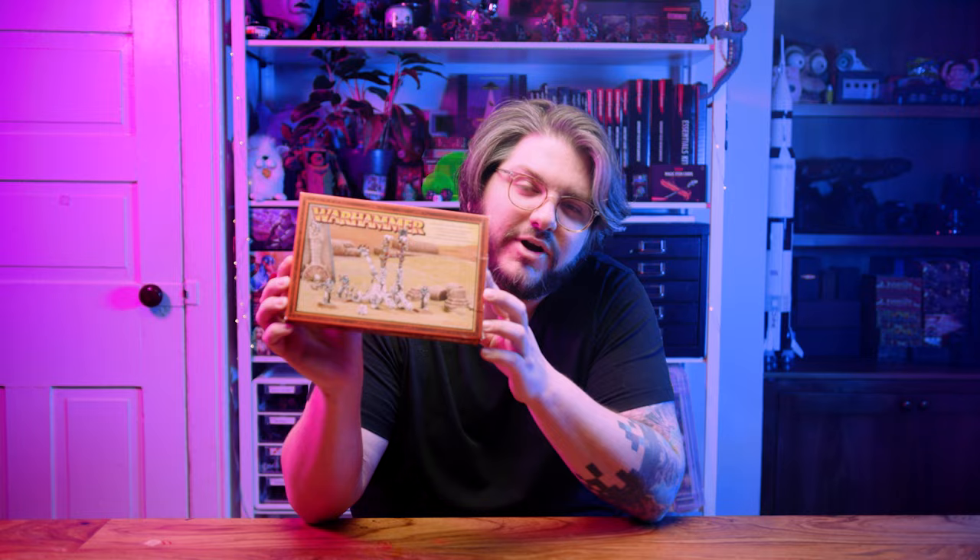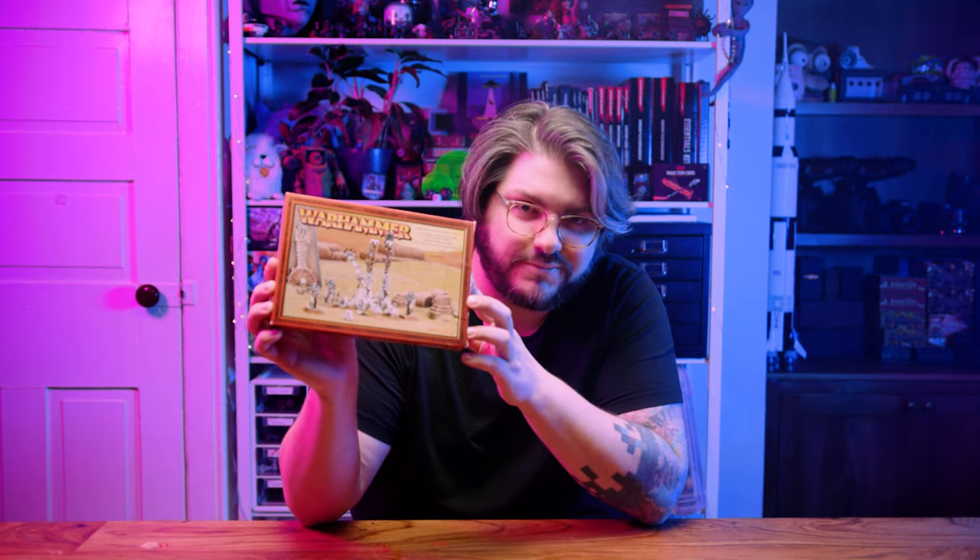What up hobby homies? Welcome to This Mini Sucks. Today we're going to paint up the Screaming Skull Catapult and get it ready for your games of Warhammer: The Old World.